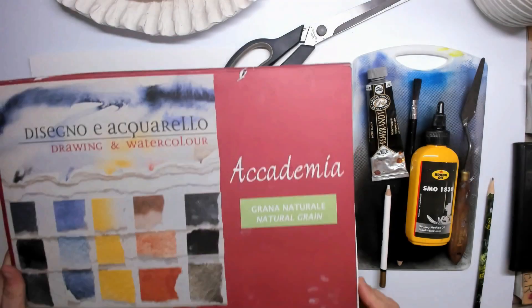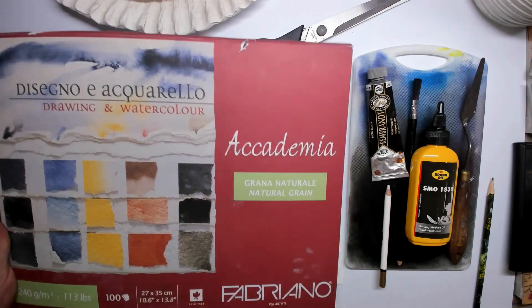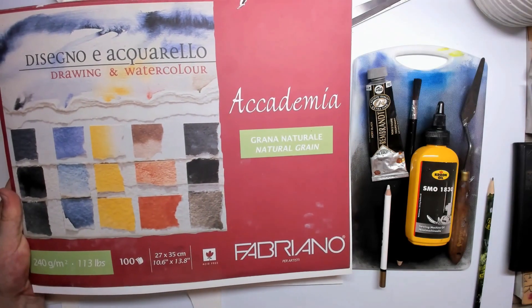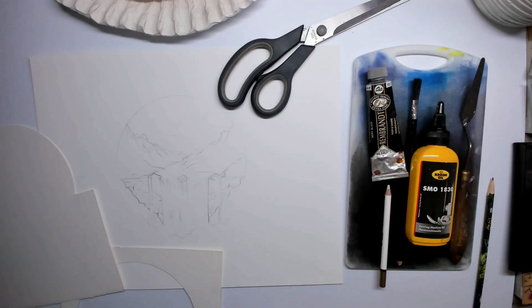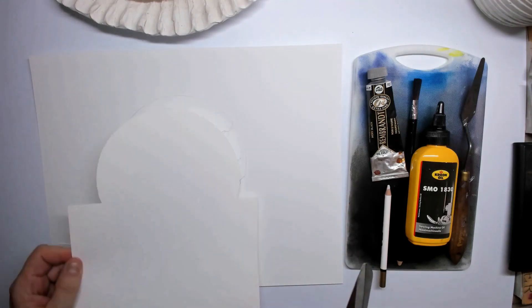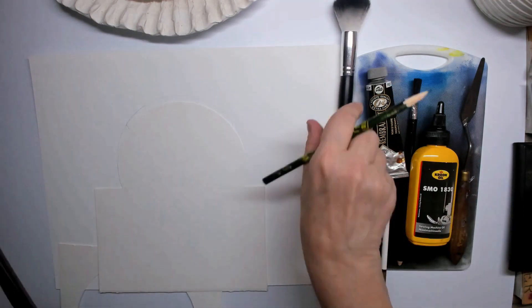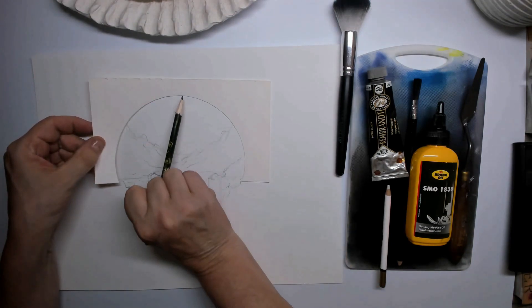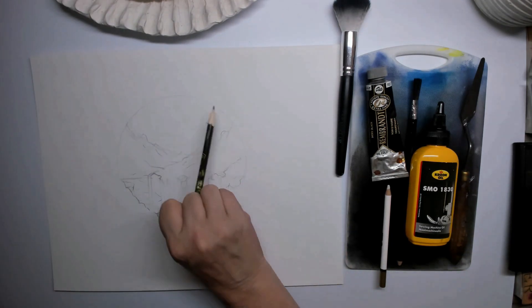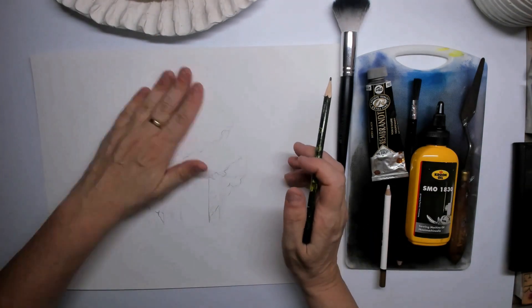Hi everybody and welcome to tutorial number two where we're going to draw a waterfall. I'm using the Fabriano watercolor paper — it's for both drawing and watercoloring. It's a thick kind of watercolor paper. I've also cut out some templates so we can create a sphere, and I saved the other side of what I cut out because then I have both the positive and the negative template to work with.